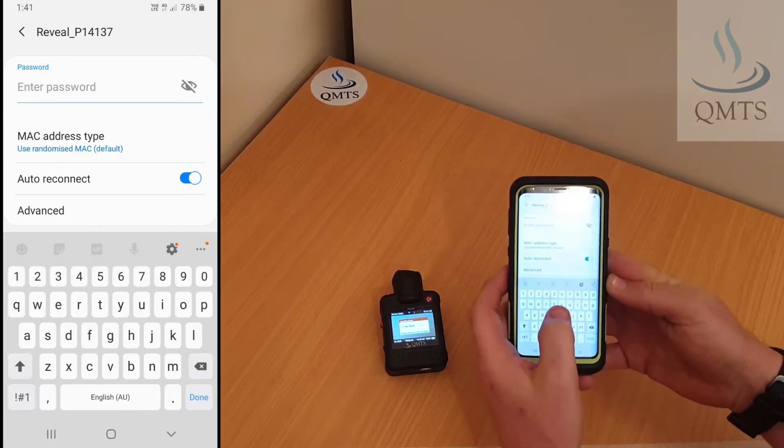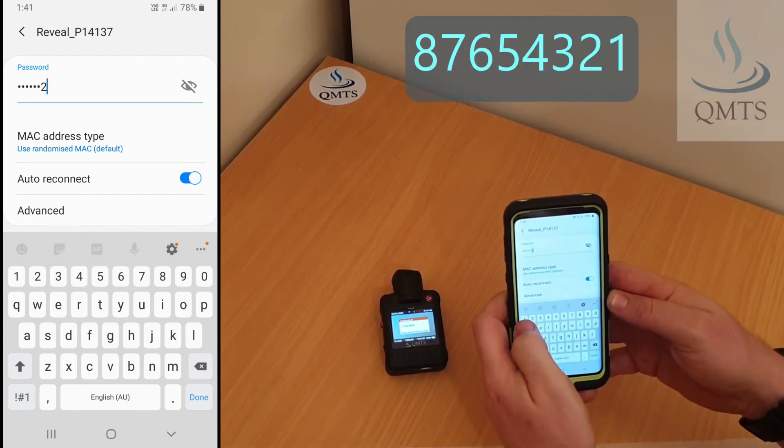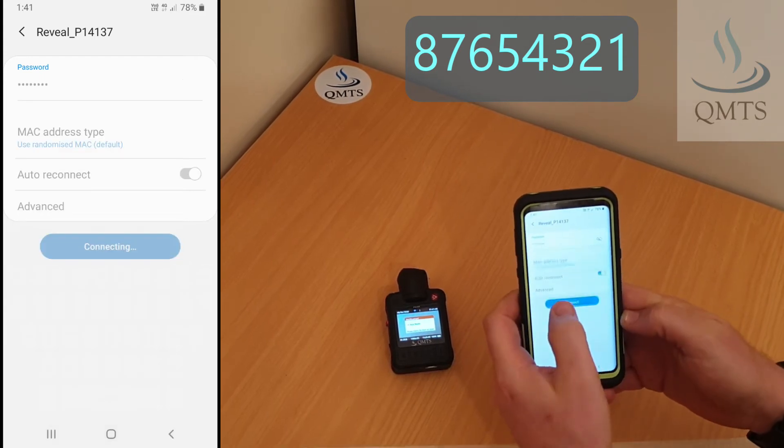You might need to enter a password if it's been forgotten. The password is 87654321, then connect.